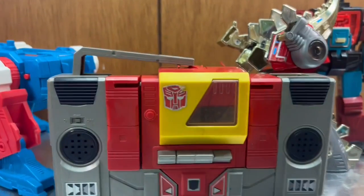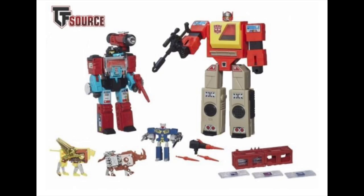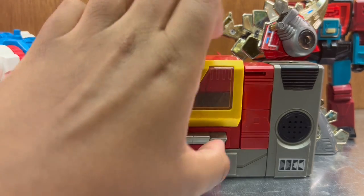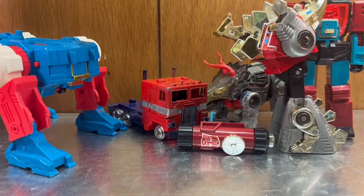This is a G1 Blaster — I already have a G1 Blaster. There was a Blaster and Perceptor two-pack from the 80s that my dad got as a kid, and for some reason he had two. This one's handle is broken and the tape deck mechanism doesn't work — I tried to fix it on my other Blaster and couldn't. I might actually clean this one up and display it in robot mode, since I display my other Blaster in boombox mode. Still a cool find.